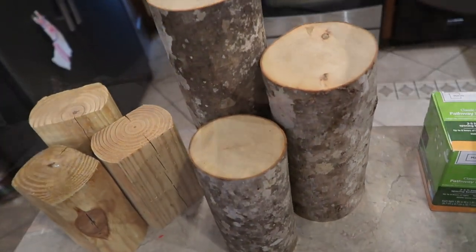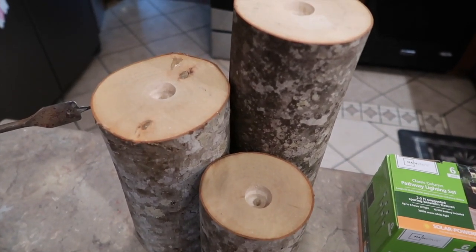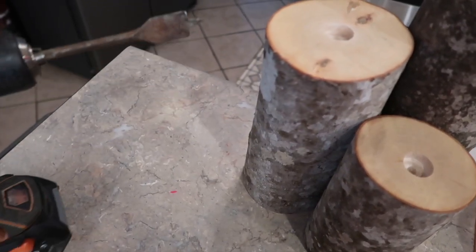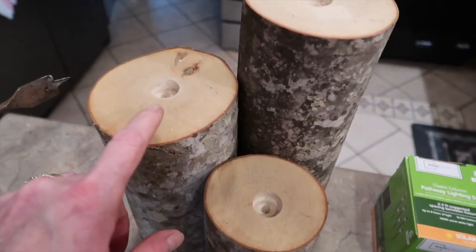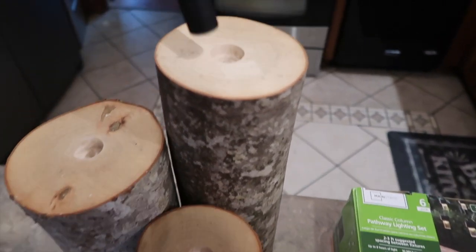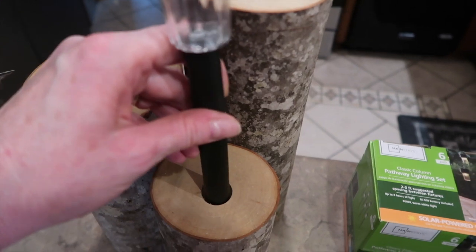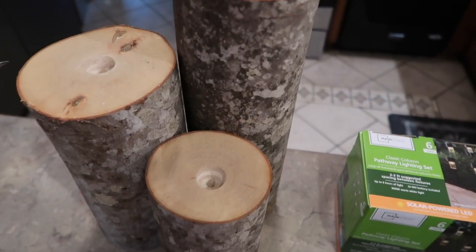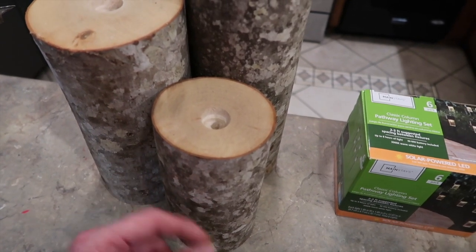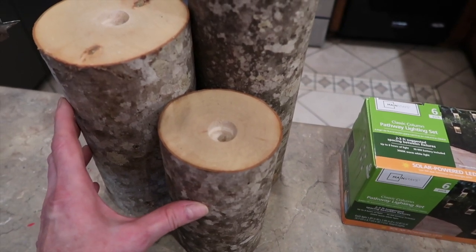If you've got some strong hot glue it should hold them pretty good. Now if you have one of the heavier solar lights, common sense tells you you will need to make your hole a little deeper and more secure. Alright, I've got my holes drilled now, and I'm proud to say I did it myself and didn't have to wait on my husband or son. I was able to get about a half an inch down — just deep enough where with enough hot glue I can get these to stand on all three logs. Before I do that, I'm going to take some jute twine and wrap my logs around three or four times just to secure them all three together.